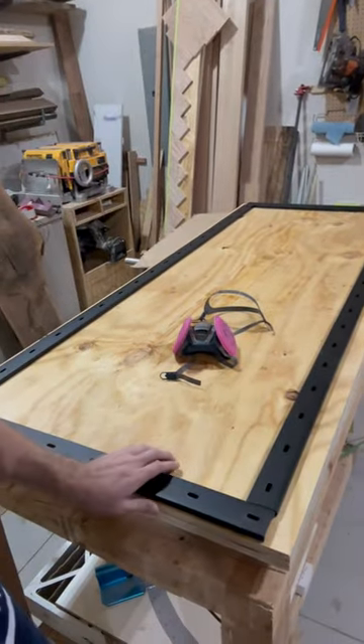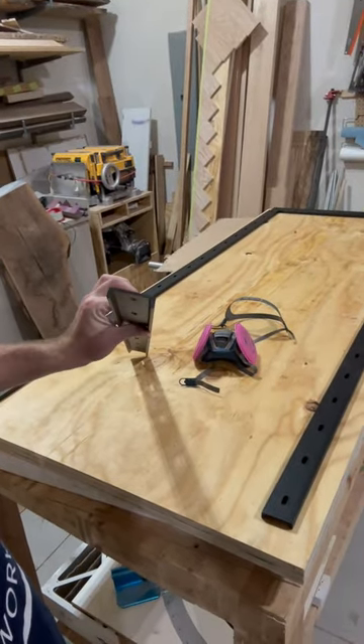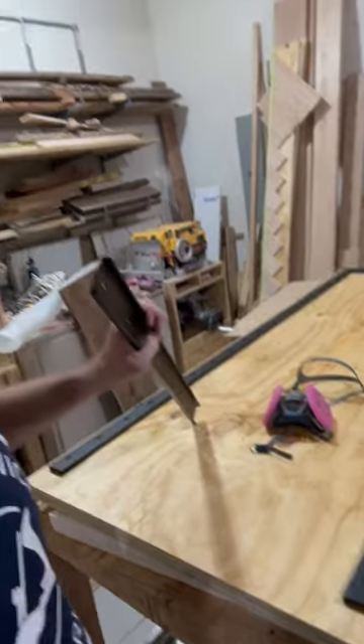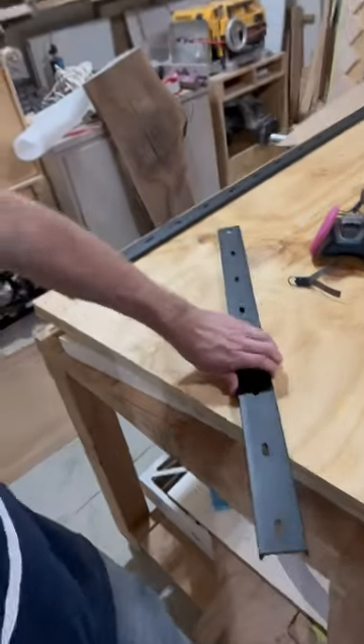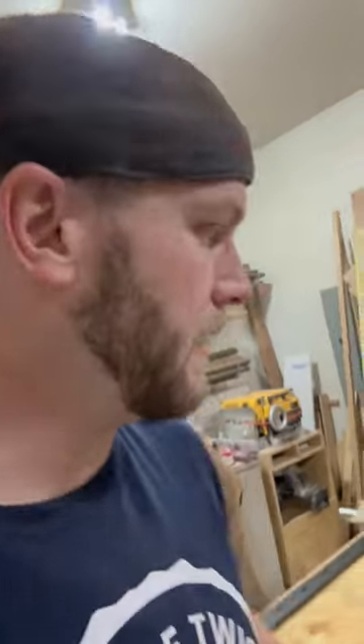So what I have now are what are called C channels. A C channel is essentially a piece of steel in the shape of a C. If you look at it from this edge-on view, steel, when it's shaped like this — kind of like an I-beam — does not like to bend. I've got cross pieces for the short part of the tabletop, and very long pieces for the other part. These things don't like bending, and this will be what really makes this table extremely rigid. And that is what I want.